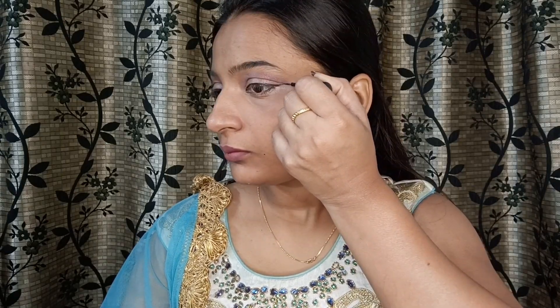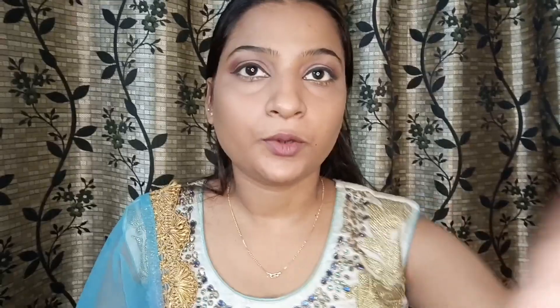Now I am going to put a liquid liner and create a wing liner. After applying the liner, I'm using a waterproof mascara — especially for weddings, waterproof is important. Then I'm applying lashes on the bottom as well. Never forget the bottom lashes because they make a lot of difference. Eye makeup is done!